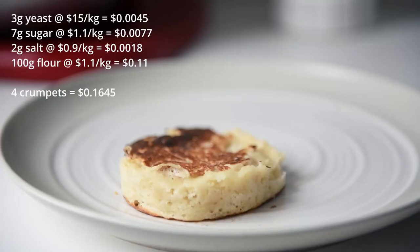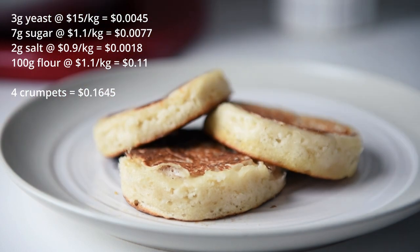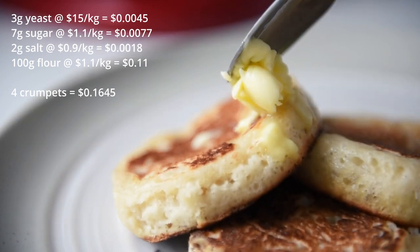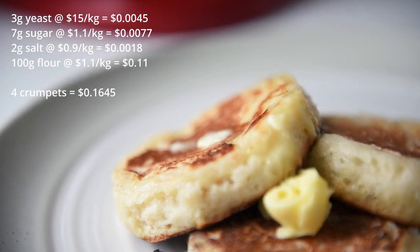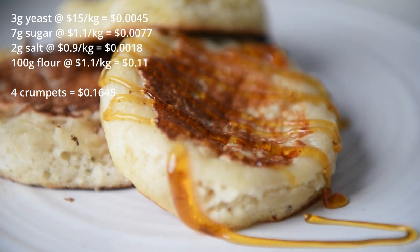The cost breakdown is as follows: 3 grams of yeast at $15 a kilo equals 0.45 cents. 7 grams of sugar at $1.10 a kilo equals 0.77 cents. 2 grams of salt at 90 cents per kilo equals 0.18 cents. 100 grams of flour at $1.10 a kilo equals 11 cents. Altogether, 4 crumpets cost us 16.45 cents to make. One packet of 6 store-bought crumpets is $3.90.